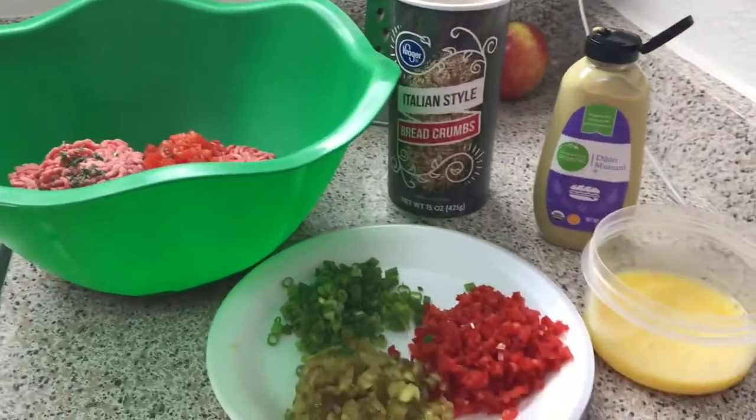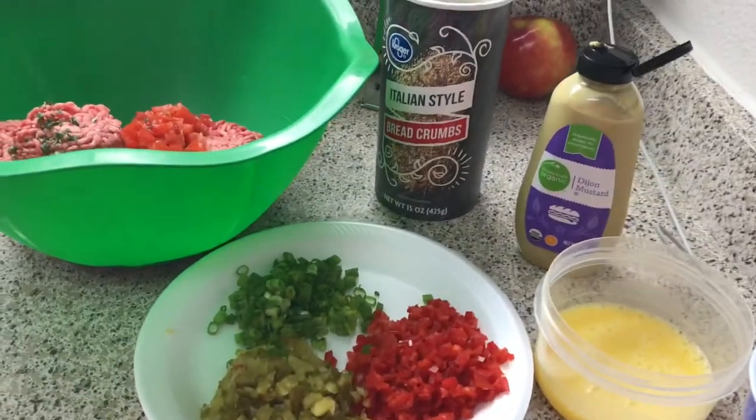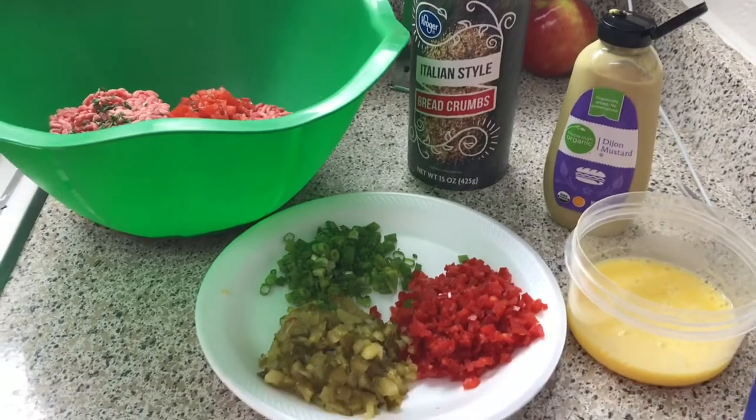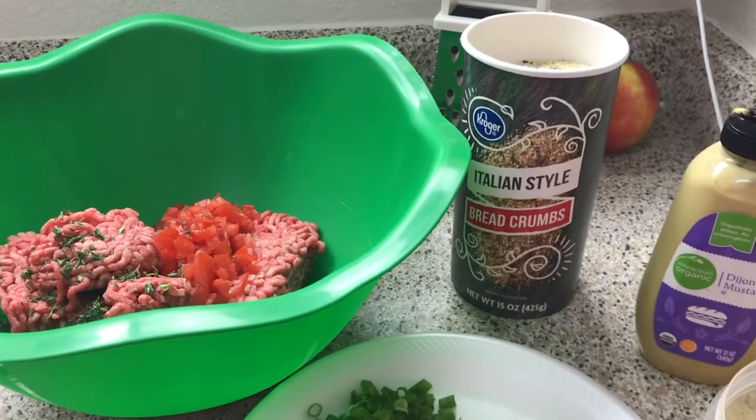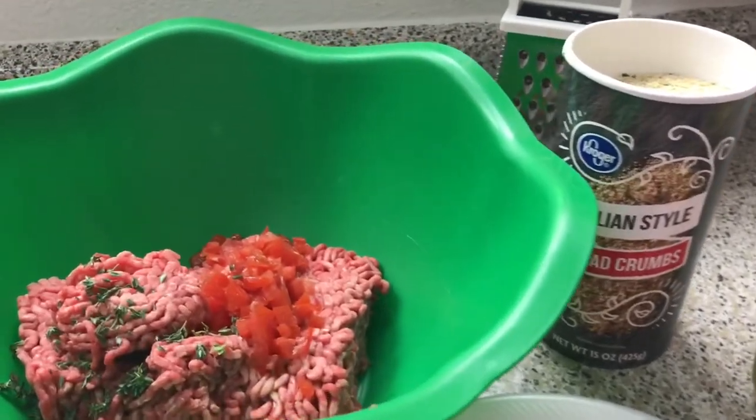Hey guys, so today I'm about to make some barbecue cheeseburger meatballs. I have to use my phone for this because all of our equipment is already packed up to go.